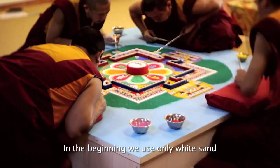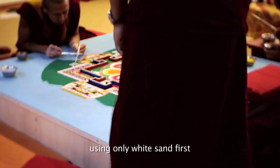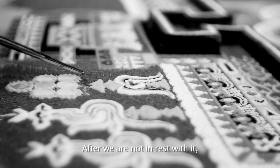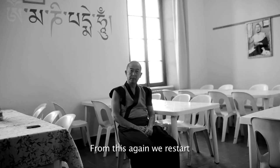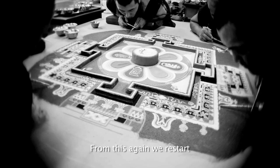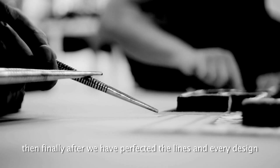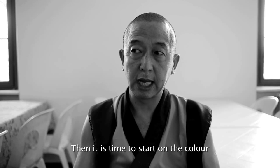We use only white chalk — no color. The teachers teach us with only white chalk. So we make all the designs. After we finish, the teacher says dissolution, and we dissolve it and start again. We practice like this for two or three months. After we have the perfect lines and every design, then we are ready to start with color.